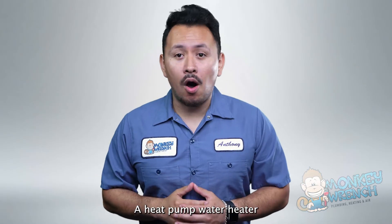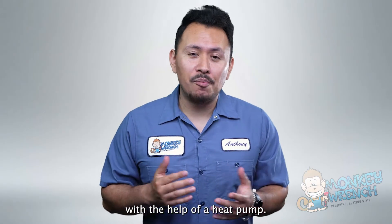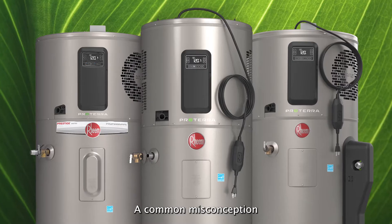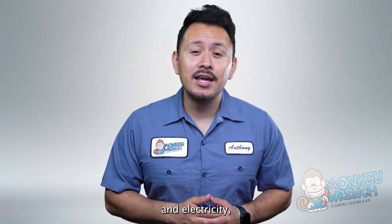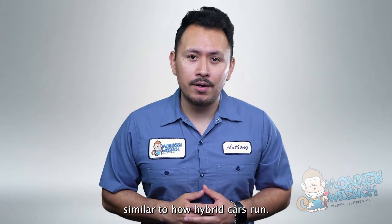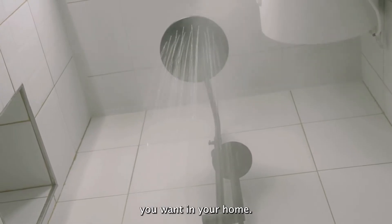A heat pump water heater works by pulling air from the outside to heat the water that comes into your home with the help of a heat pump. A common misconception about heat pump water heaters is that they run on both gas and electricity, similar to how hybrid cars run. But a heat pump water heater solely runs on electricity to give you the hot water you want in your home.